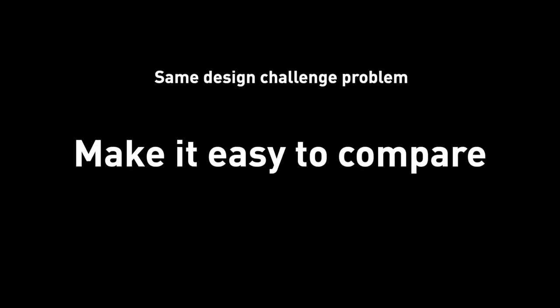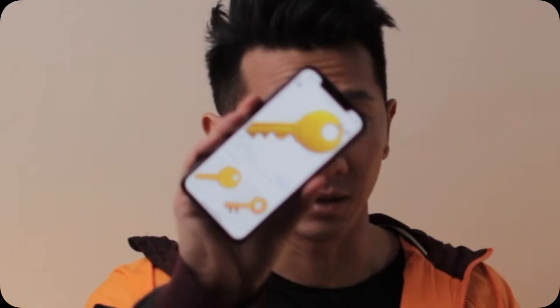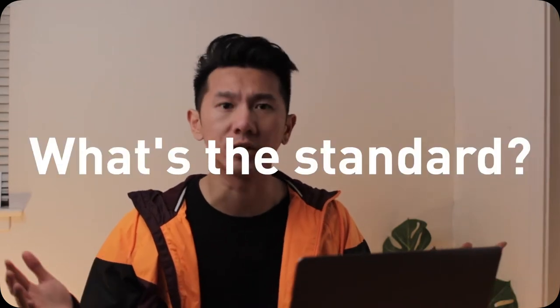Since all applicants are working on the same design problem, it's easy to compare among them. And a design challenge is an individual project, so what you produce is what you produce. The only real way to fail is if what you produce is not up to the standard. This is the key to a take-home design exercise: what is the standard? We know why companies give us design exercises, but what are they looking for? That leads us to action item number one.